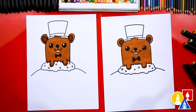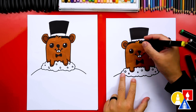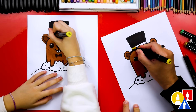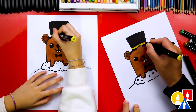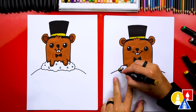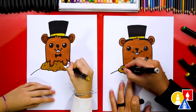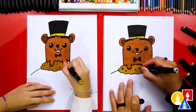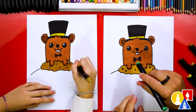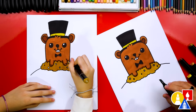Now let's switch to our black marker and we'll color in the top hat. Then to finish the hat, let's switch to our 33 yellow to color in the little band going around the bottom of the hat. Next we're using 100 — this is a lighter brown to color in the dirt. Then also I'm using WG1 for the little rocks inside of the dirt.